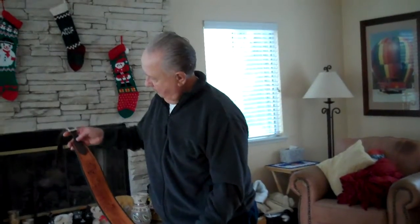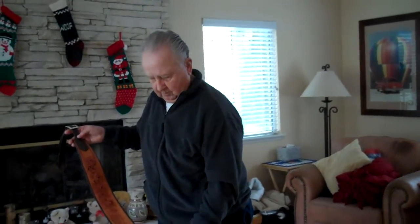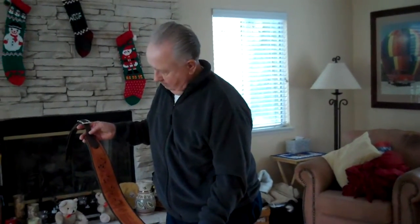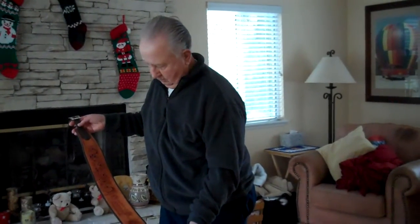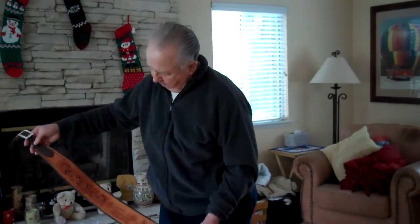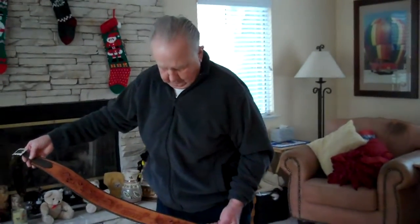I'm over at Chuck Smith's house and Chuck has just completed a fantastic over-the-top guitar strap for Martin Guitar Company. We'll do a little close-up — say hi Chuck.